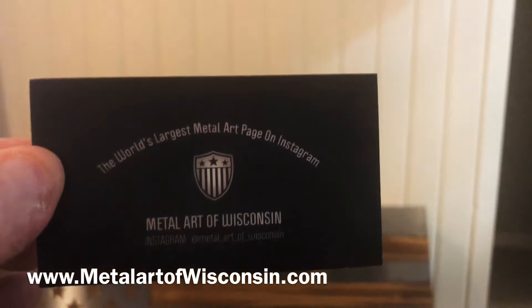Check them out on Instagram and go follow them. This is a hidden gun case — or whatever you want to call it — a stash box and piece of art. It just is not only a piece of art, it's a stash box. It's got this little key card and key chain to pop it open.